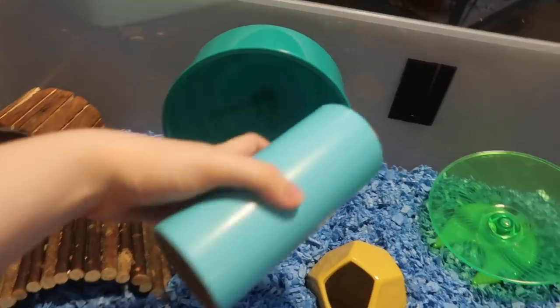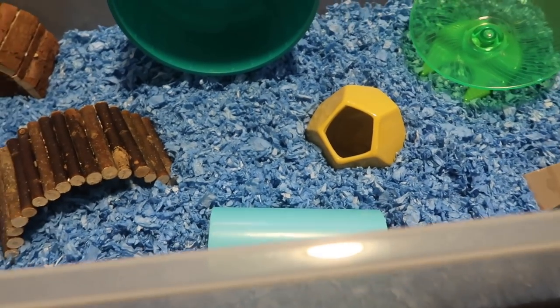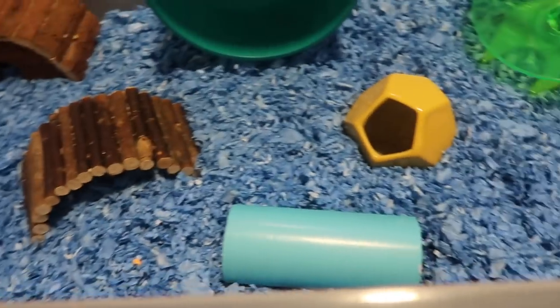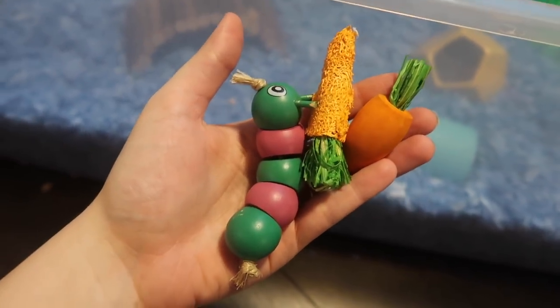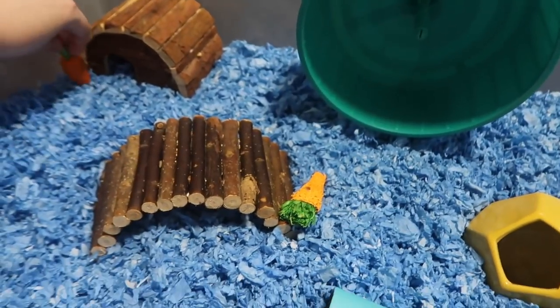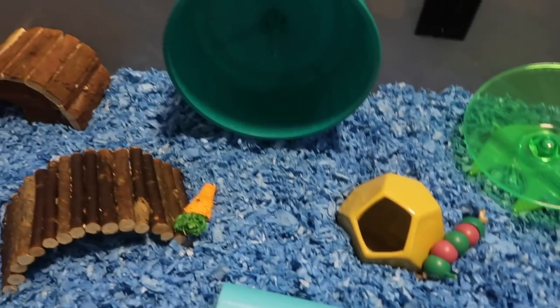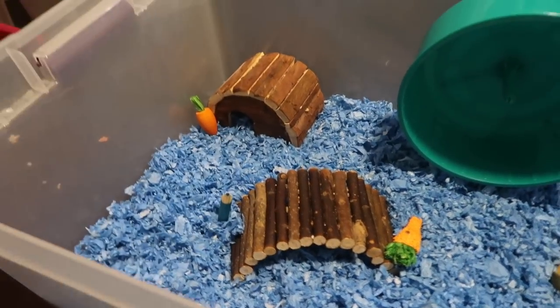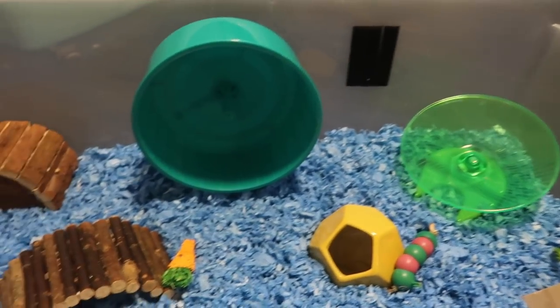Next I'm going to add this little cardboard tube. This could also kind of be considered a hiding spot, but I use it more as a toy — he can run through it and do whatever he wants. Once you have all of your hiding places in the cage, the next important thing to add would be some chew toys. I'm going to scatter a few throughout the cage. Chew toys are really important for hamsters because it helps them keep their teeth worn down and also gives them good enrichment, so definitely want to have at least a few different chew toys for them to play with.